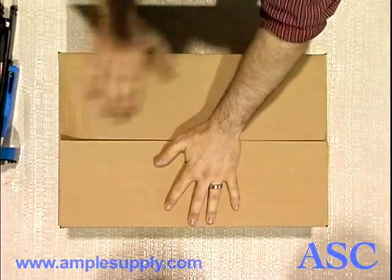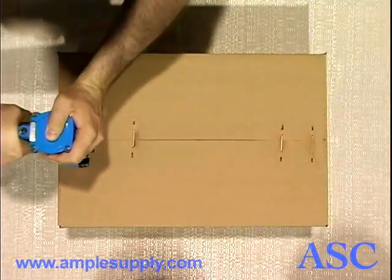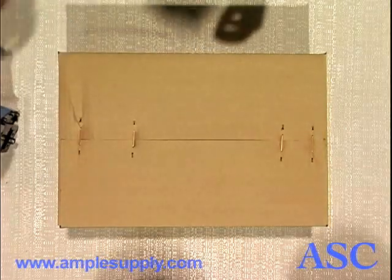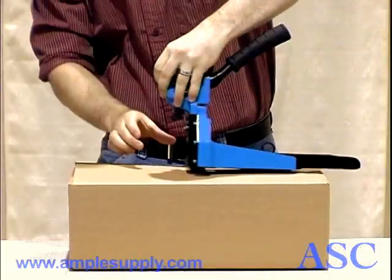With a simple pull of the trigger, the pneumatic carton top stapler securely closes a box in seconds. As shown here, the hand-powered model is also easy to operate.